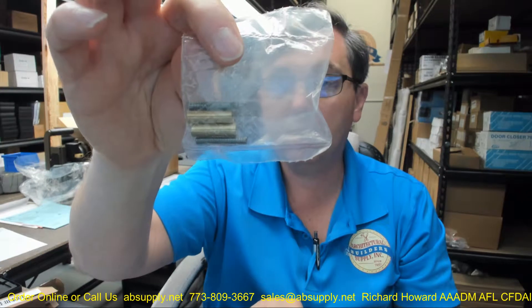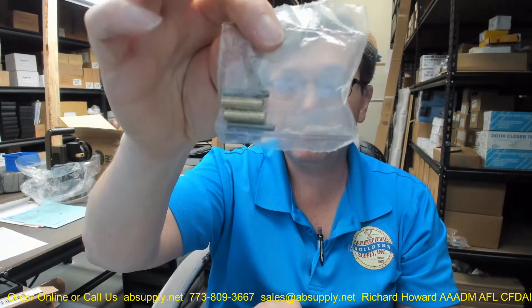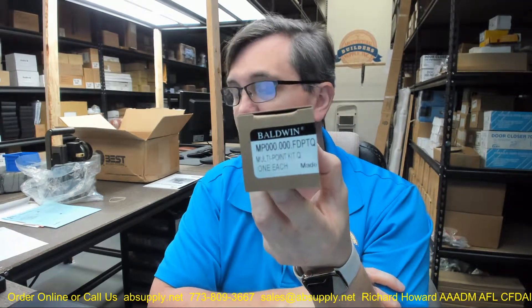Then again, your extensions — a couple of pieces of threaded rod and a couple of extension bushings themselves. Finally, there is a link below this video to the manufacturer's page where you can pull up not only all of the Baldwin products that we sell, but also a link to the manufacturer's website as well as a link to the full product catalog. If you have any questions on the Baldwin — this is their part number MP000.000.FDPTQ multipoint trim spindle — or any other Baldwin product, please feel free to reach out to us, and thank you.